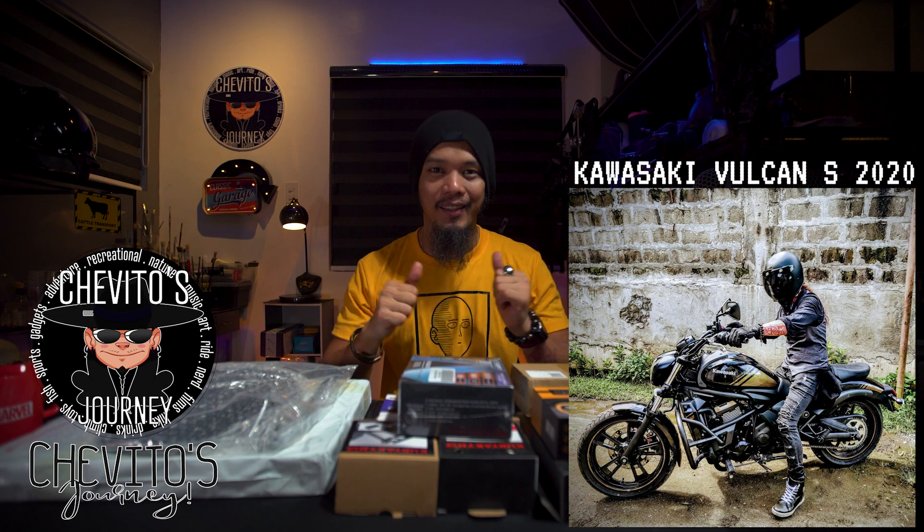Hey, what's up guys, welcome back — this is Shevito. I know it's been a long time since I posted a new video, but today we're gonna have a new category: it's gonna be a motovlog. Yes, finally! I just got a motorcycle.